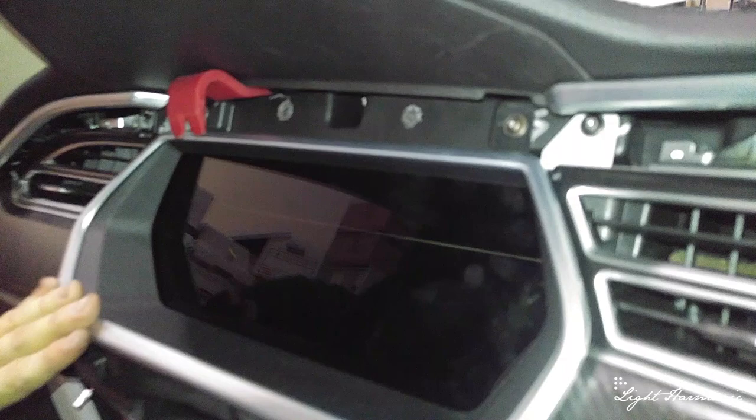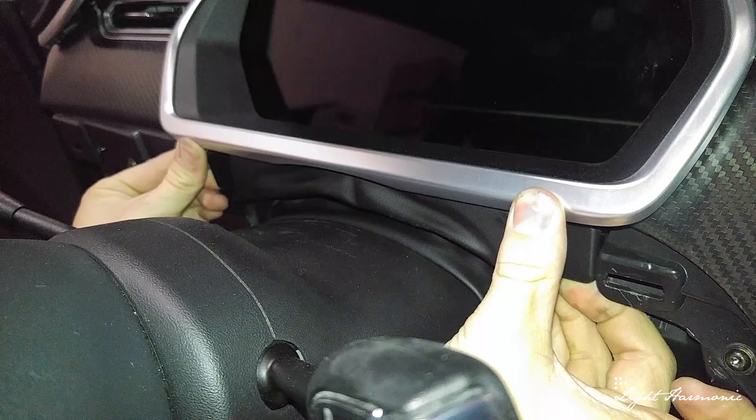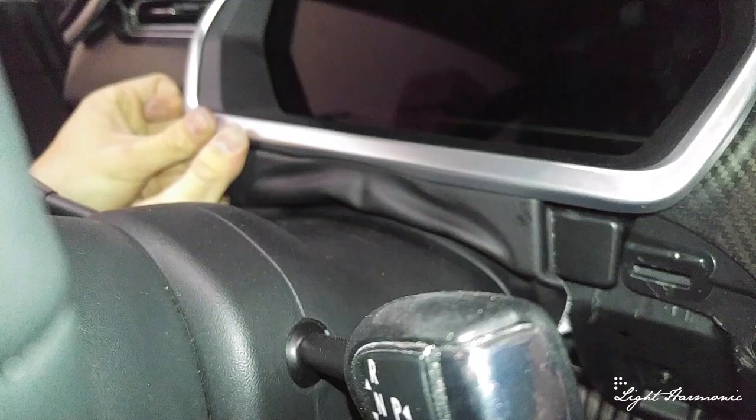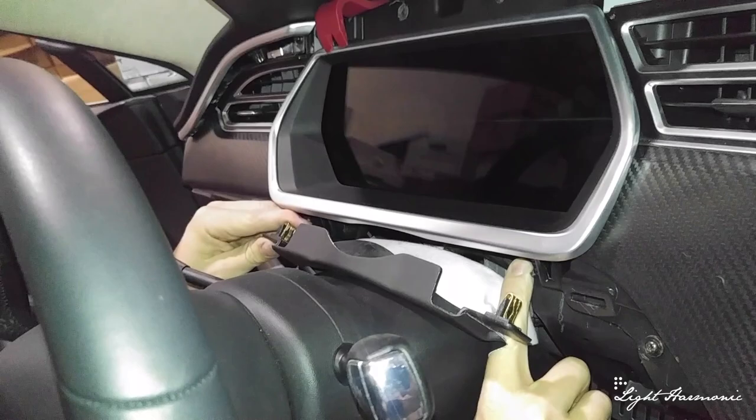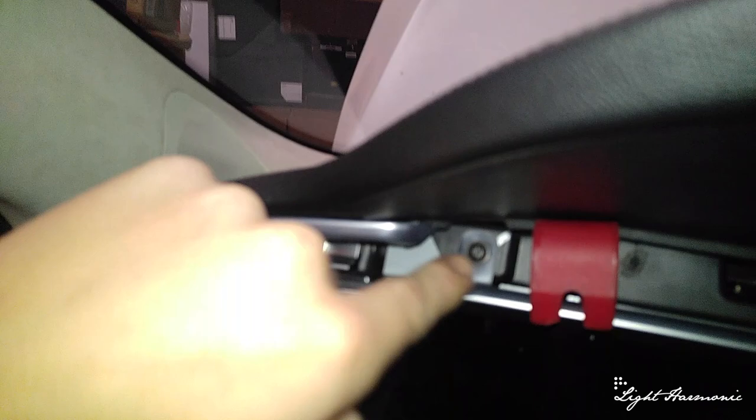The next thing we're working on is getting this front dash gauge bezel out. There's a dust cover here. It's preferred to have the steering wheel in its lowest position. Fit your finger behind this tab and pull out towards you. Now it reveals two screws underneath: one right there and one mirrored on the other side. There are also two screws on top — one here and one here. We remove all four screws and remove this bezel.